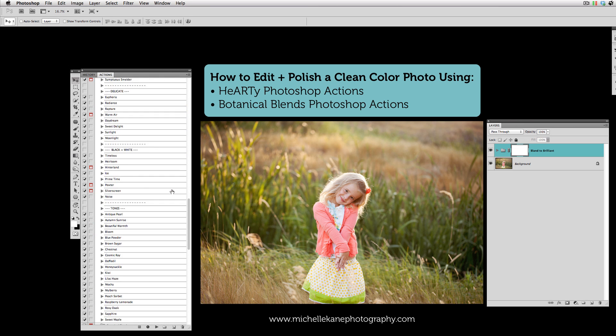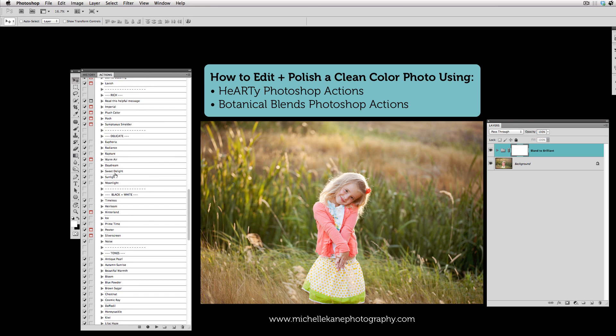Also from the Creative Heart Set, we're going to go to the Delicates, and there are two actions in here that we're going to play: Sweet Delight and Daydream. A little note about each of these — I like to play one, then turn the visibility off and play another one so that they don't intermix, because there is a merge that happens inside of each of these actions so that it takes into consideration any looks or processes that have happened on the picture before you play it.